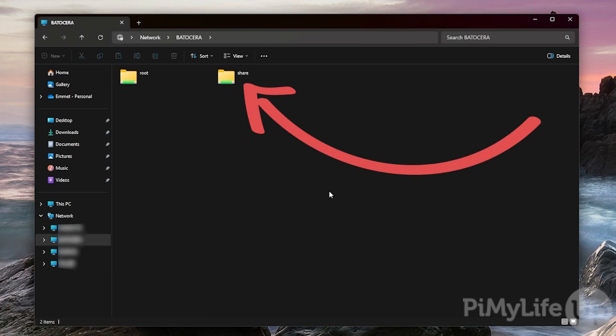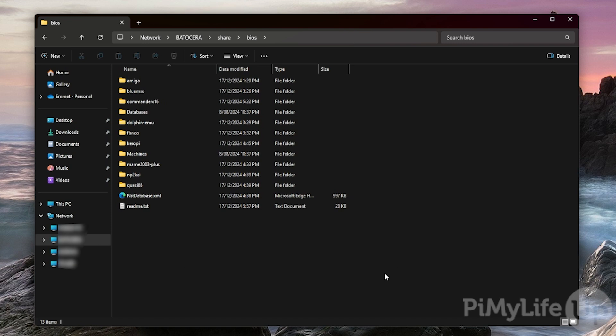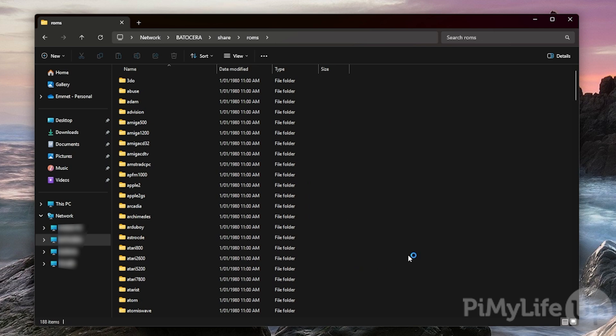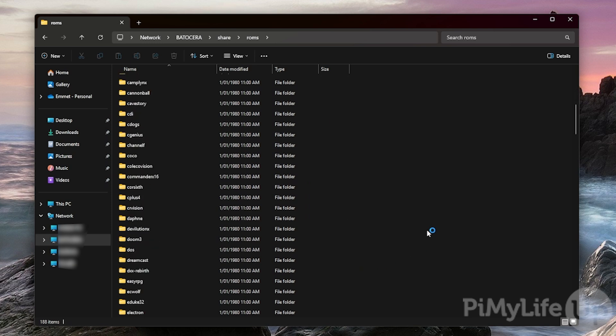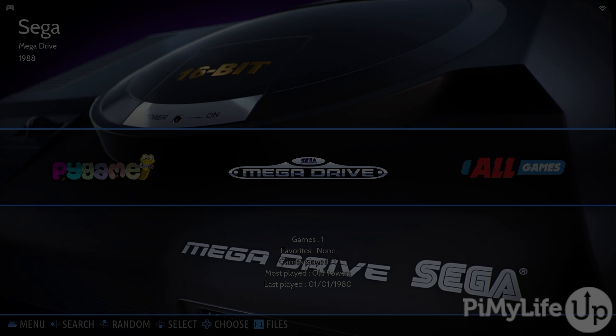You'll now see two folders: root and share. The one you're after is the share folder. Inside, you'll see a list of different folders. There are two key ones: the BIOS folder, where you'll copy any BIOS files to, and the ROMs directory. Inside the ROMs folder, your ROMs will need to go into the relevant subfolders. For example, a SNES game would go into a folder called SNES, or a PlayStation 1 game would go into a folder called PSX. Once you have copied your games, return to your Raspberry Pi.